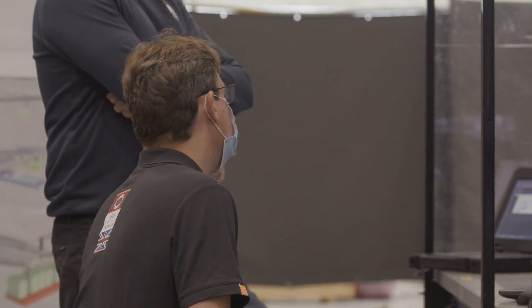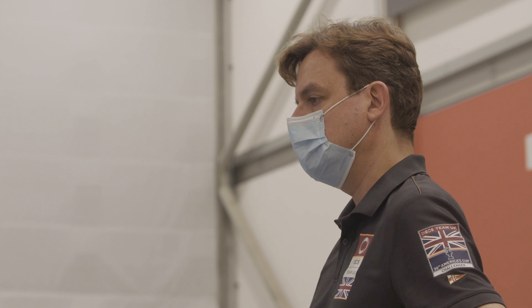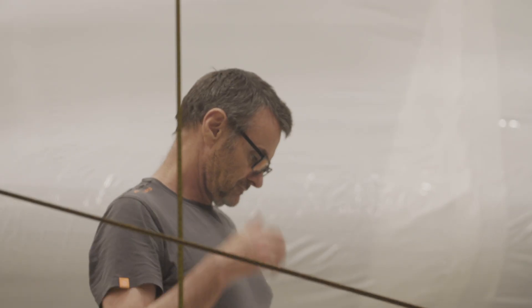If we have to repair the boat it can be quite a lengthy process and obviously that has a detrimental impact on the development program. Five to seven days of really intense work, intense pressure. All the assumptions that we make in the process are also stress tested at the same time as the boat, so everyone's under major pressure.